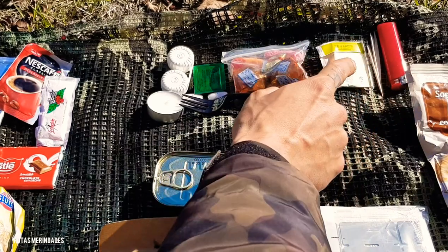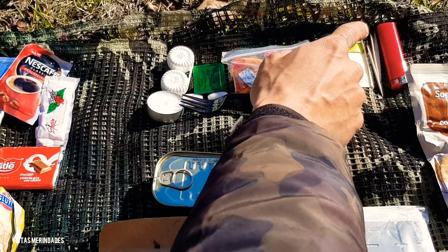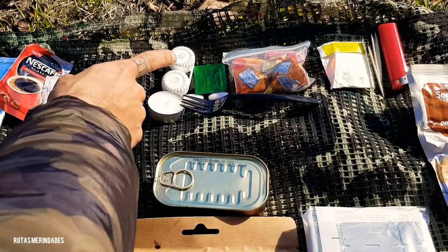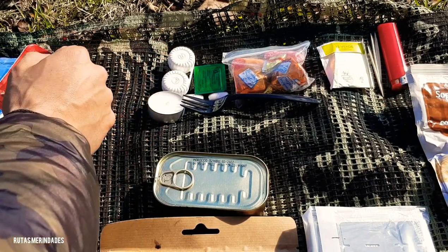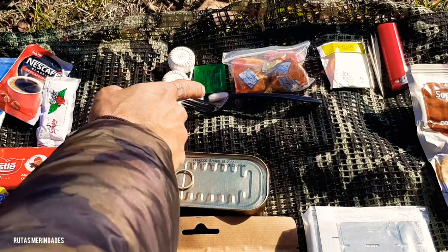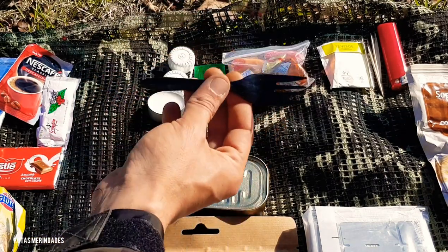Aquí arriba también tengo unos palillos, algo de higiene bucal está bien, un mechero, y en este lentillero llevo sal y pimienta. Llevo una vela de té, que me sirve junto con la pastilla de encendido que veis ahí, un par de ibuprofenos y un tenedor de plástico.